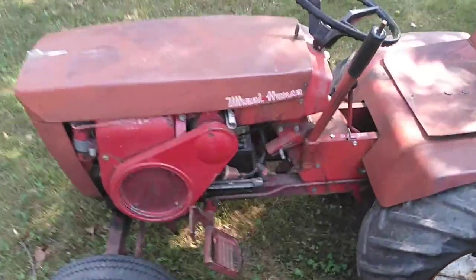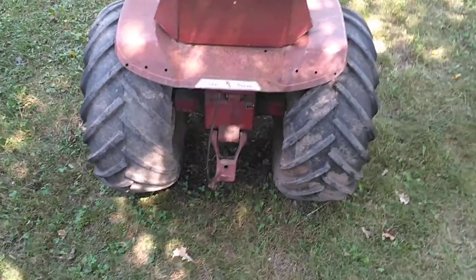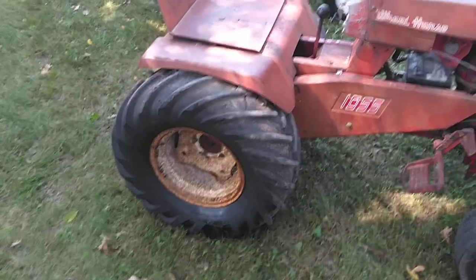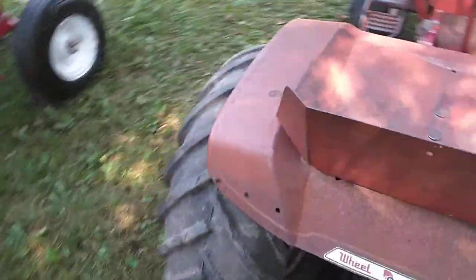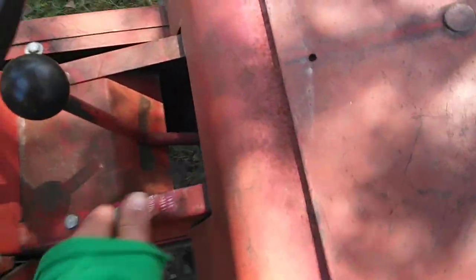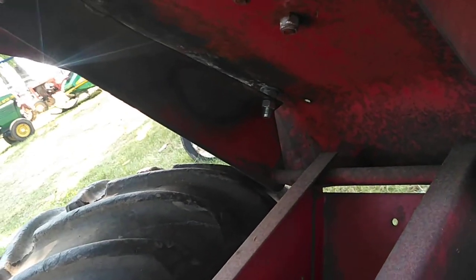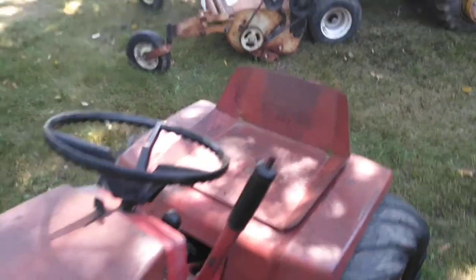This is my Wheelhorse 10-55 — early short frame with a 10-horse Kohler. Those are 26x12-12 ag tires on the bottom, which don't quite fit. I had to use some modifications to the seat pan, but the seat pan still sits down just like factory. What I did is I cut the spot welds and raised it up with a washer and nut. It's still level, which is nice. It's got the original seat pan — I need to get a seat for this one.